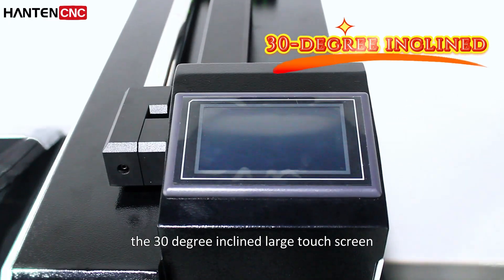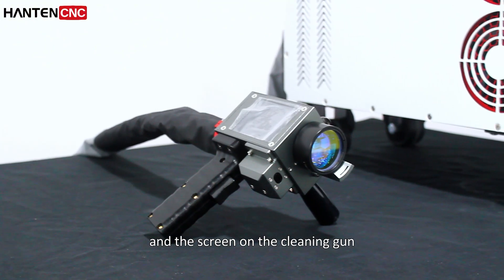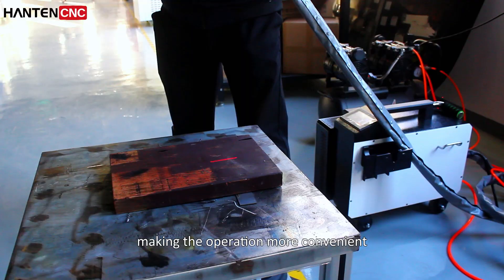The 30-degree inclined large touchscreen and the screen on the cleaning gown allow for synchronous operation, making the operation more convenient.